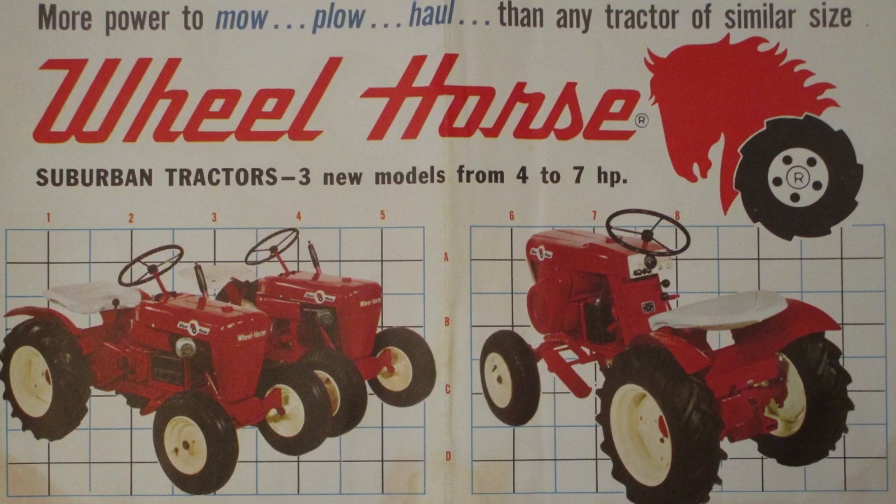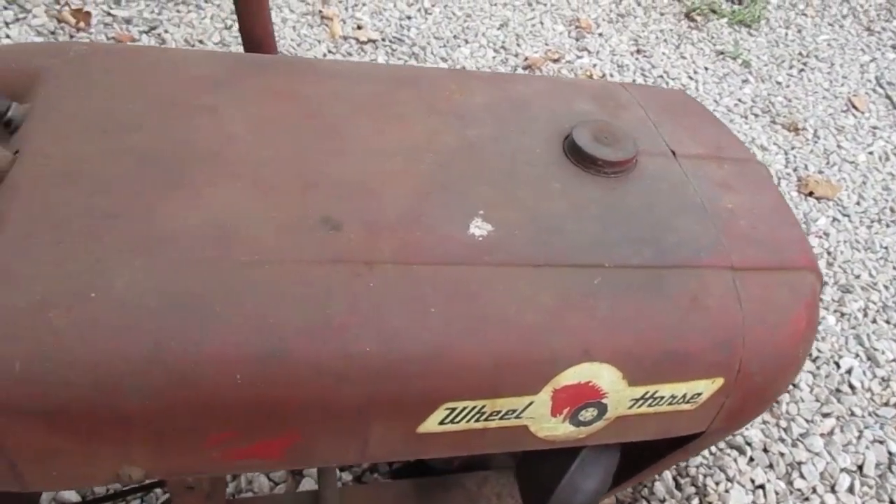Here's some sales literature from 1961. It shows the three tractors available at that time: a four-horsepower Model 401, a five-and-a-half horsepower Model 551, and the seven-horsepower Model 701. I've heard people talk about an early production 401 that has no center rib behind the fuel tank cap and has part of a 1960 dash plate screwed to the hood support for a serial number plate.